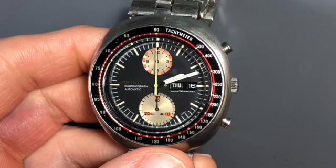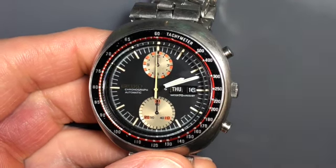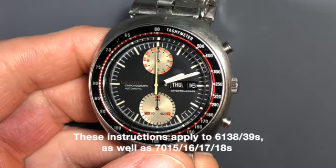Hey everyone, Seth at Hope City Vintage. I just wanted to take a minute to put together a little video for you on best operating practices for UFOs.